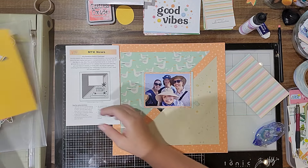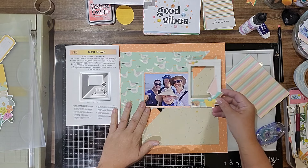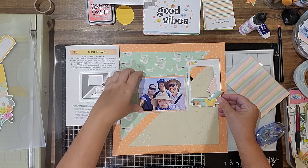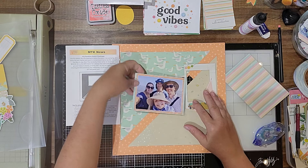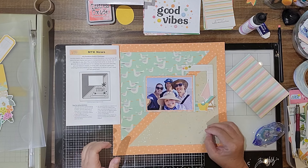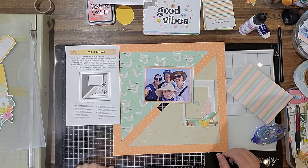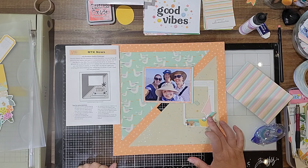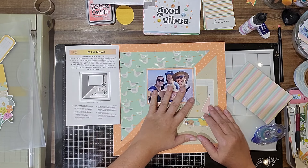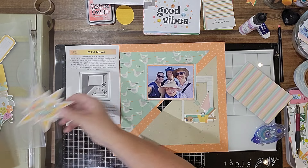I also wanted to use this chipboard frame — it's half of a chipboard frame. I either want to put it up this way, but that might get covered up with some other stuff. I'm not sure if I want it up or down — probably down. And I wanted to start with the ones I did use the cut files from.